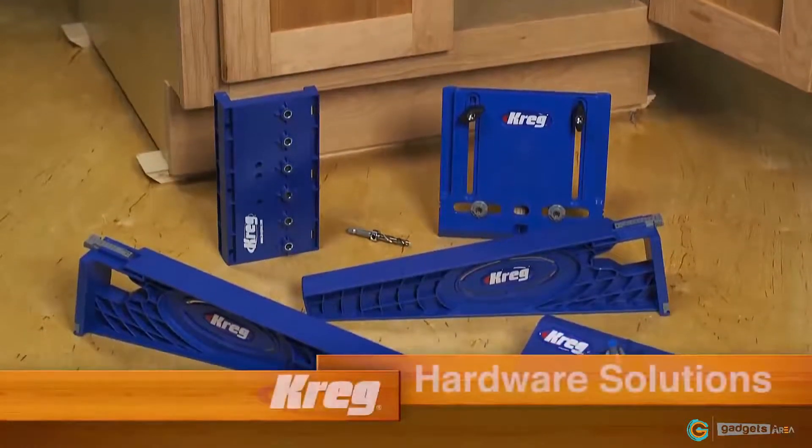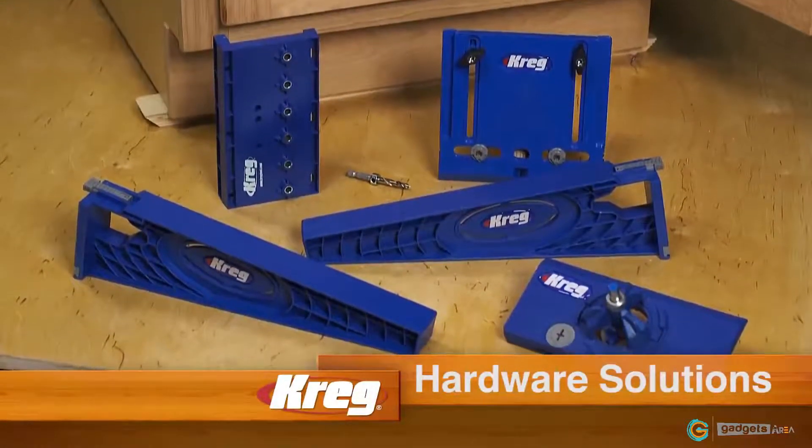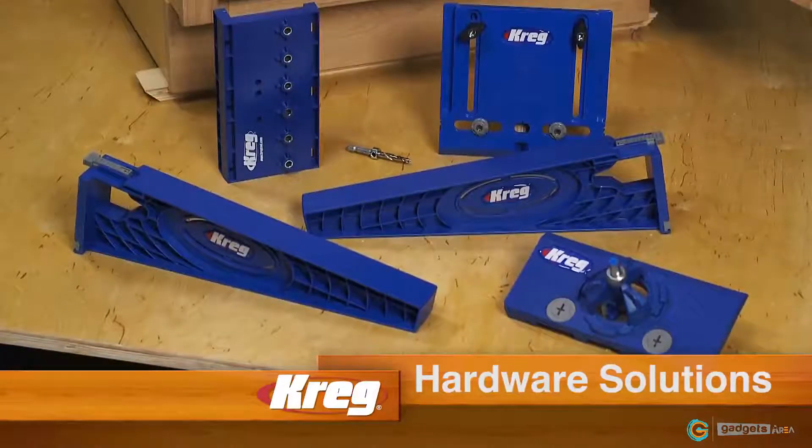For more information about the Concealed Hinge Jig and the rest of our hardware installation solutions, visit us online at craigtool.com.